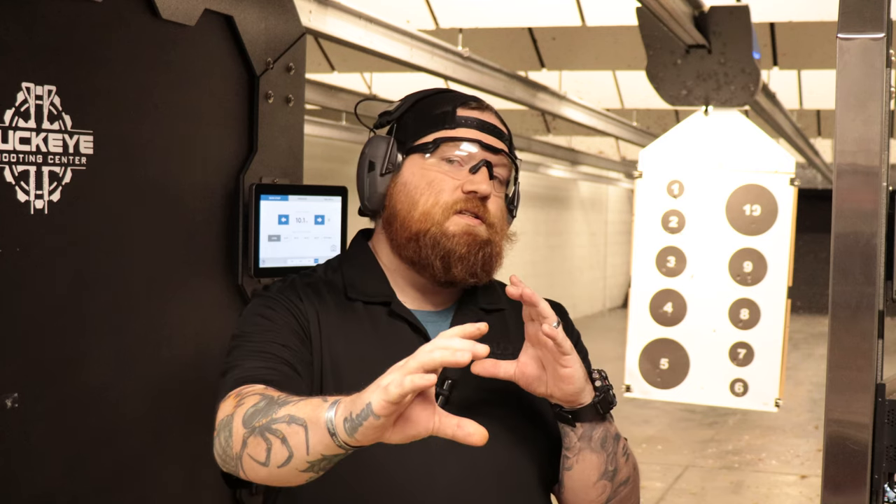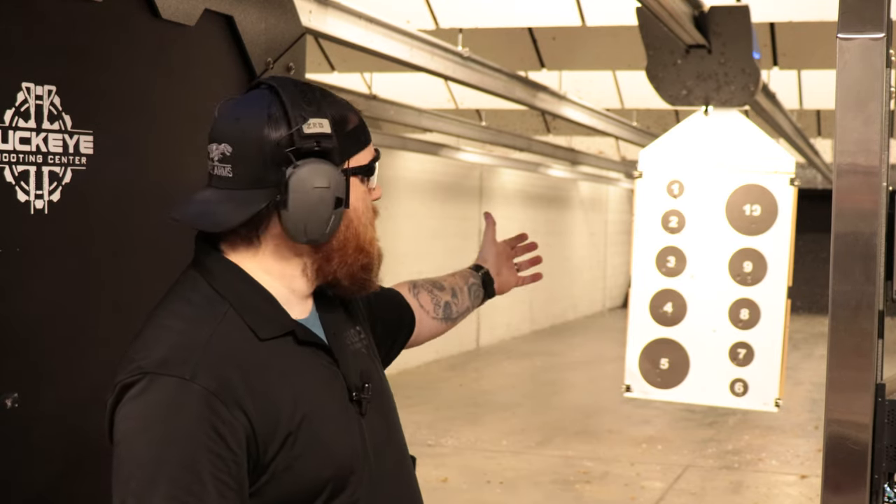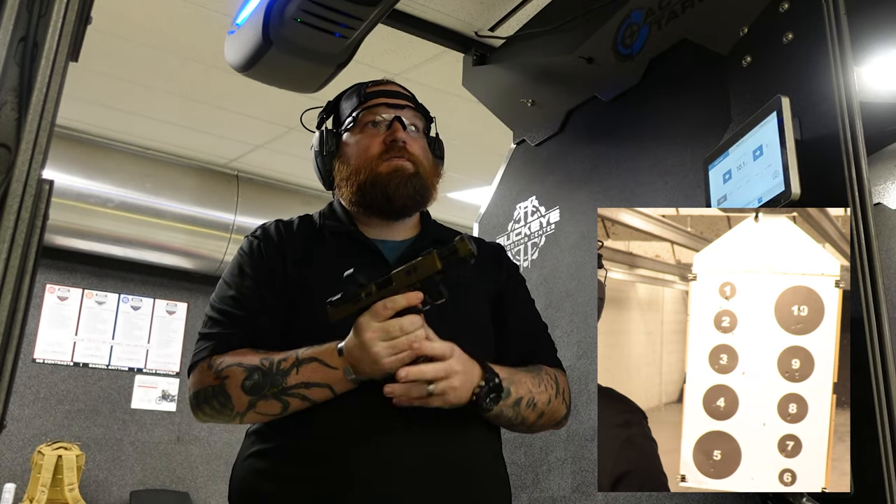Another cool drill you can use with this target is an actual pacing drill. As you punch out on your target, you acquire your target and fire rounds, pulling the trigger as fast as you feel comfortable while still hitting your desired point of impact, and you just keep building that speed up. You can do it at closer distances to start, or at further distances as you get better. Starting on the number 10 circle, I'm going to punch out and get a few rounds in, then start picking up my pace, walking it down through smaller circles. There are five rounds in the 10 — pretty good group.